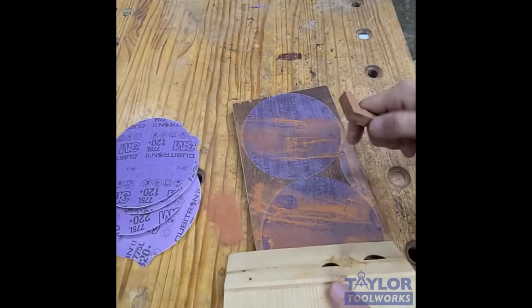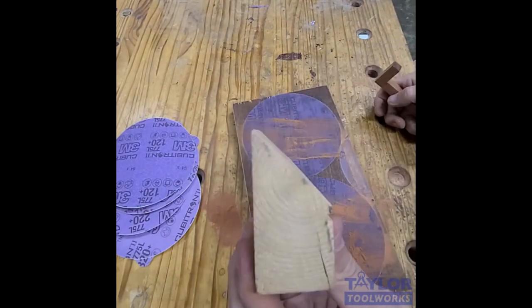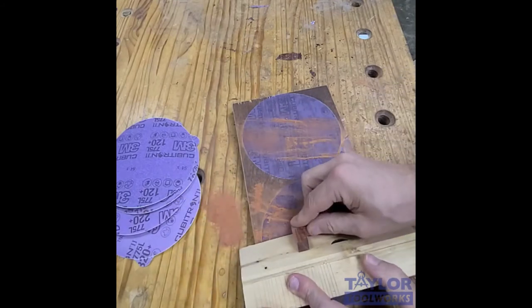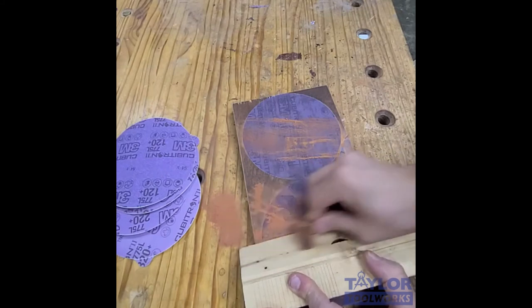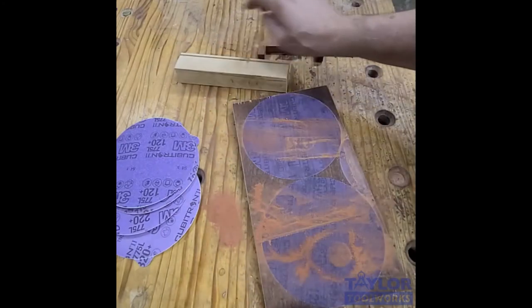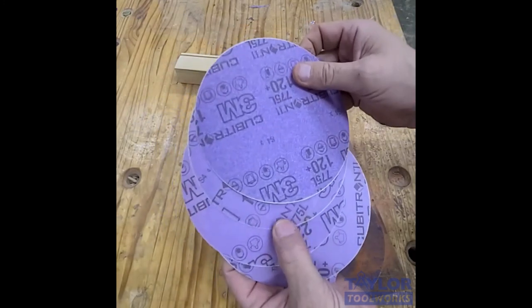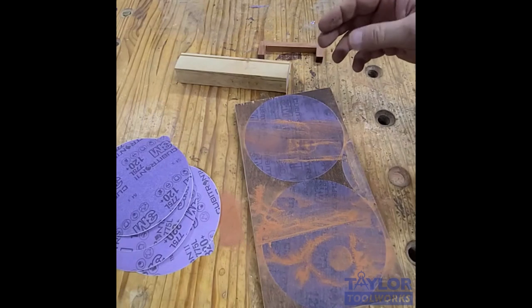One other trick: if I want to put a bevel on these things, I can just take a scrap of wood cut at 45 degrees — just a 2x4 — and use it as a guide. I push it along on the disc and it gives me a very nice little chamfer. So that's how I use these 3M 775L film back stick-it sanding discs to flat lap just about any small part.